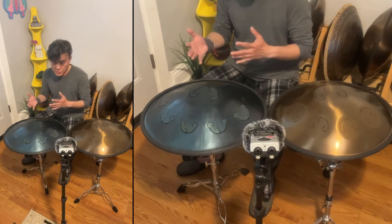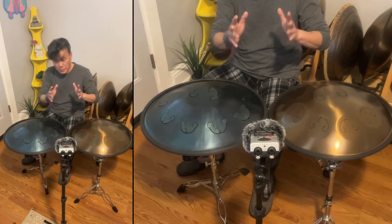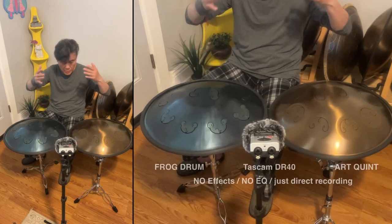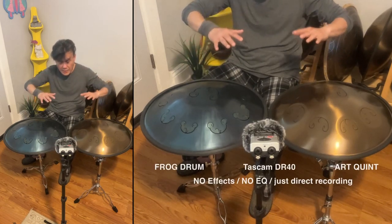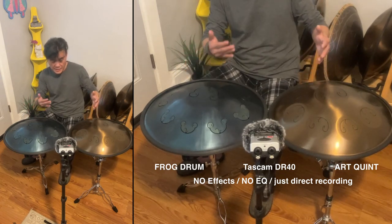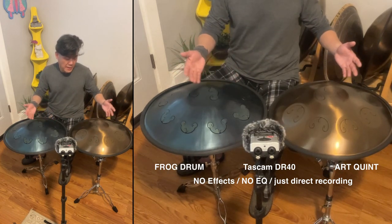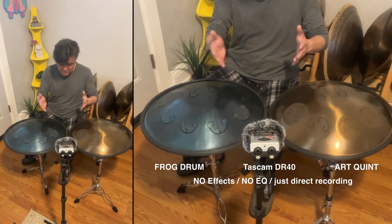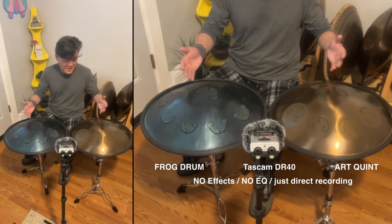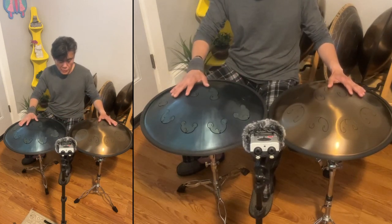This is going to be kind of hard for me to capture over this little recorder here. But I'm going to leave this recording unedited — not going to use any effects, not any EQ — so I'm just going to let it record and you guys can hear exactly what they sound like. I'm going to try to give you guys a clean unedited review of my take on these two drums.